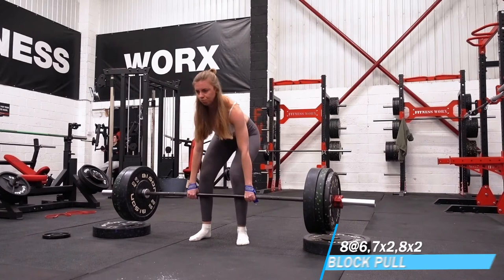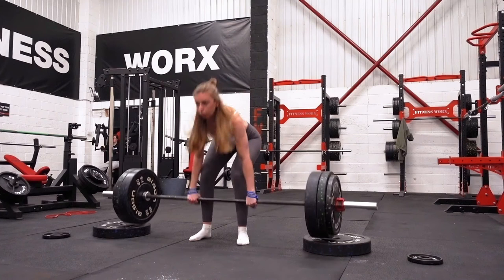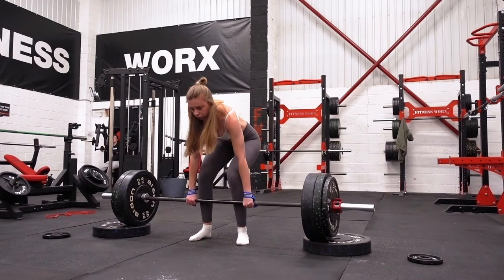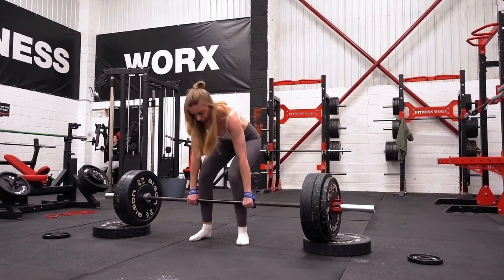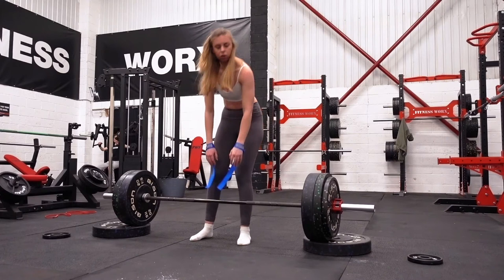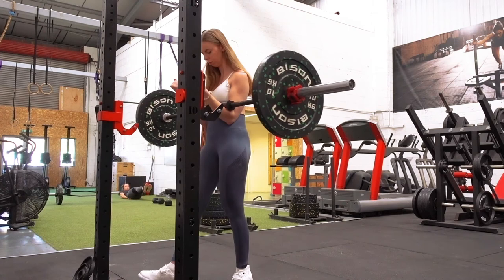Here we've got some of the aforementioned block pulls, which have been absolutely destroying my erectors. However, even though they are hard to recover from even at an appropriately dosed weight, they are having a substantial impact on how easy my deadlifts are feeling. It can't be coincidental because I've never experienced this with any other pulling variation — I think it's just because I haven't done overload before. I continue to see my deadlift feel easier every week when block pulls are also in the program. I just have to make sure deadlifting is far enough away from the block pulls that I'm okay recovered in time. I think I'll keep these in.